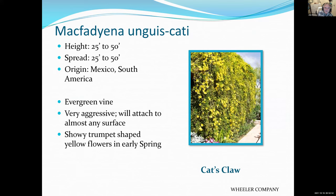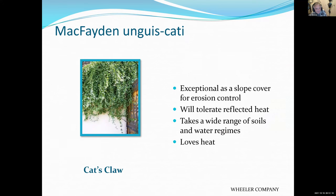Cat's claw vine — it's called that because as it grows it literally produces little attachments with claws that stick to anything and allow the plant to hold on as it grows up. It has yellow flowers in the spring and is a very durable plant. It can also be grown on the ground as a ground cover and takes as much heat as you can give it in any type of soil.